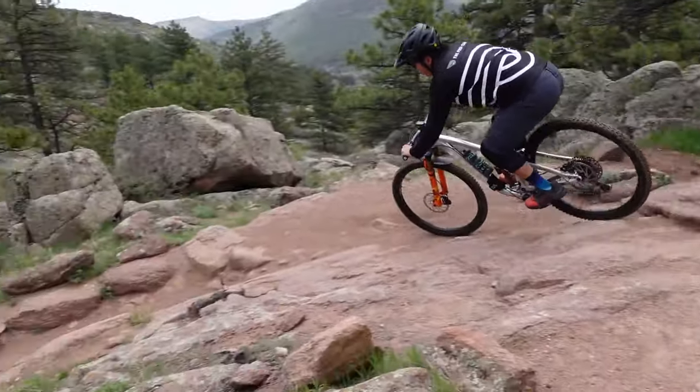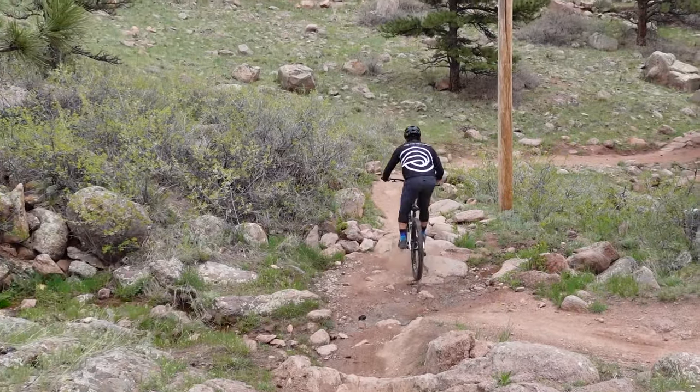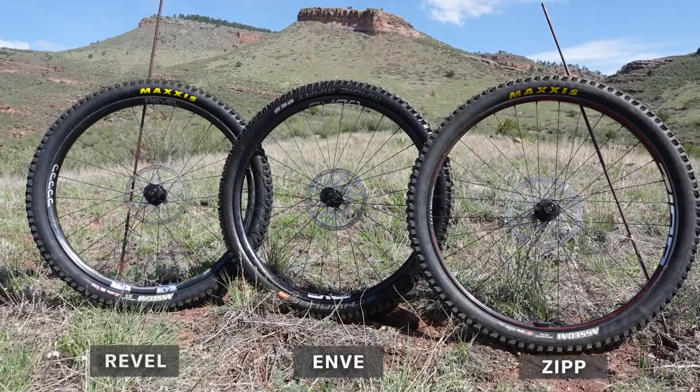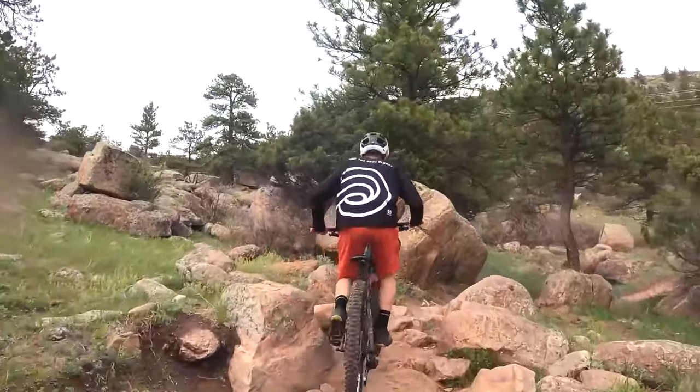This is where things get a lot more subjective. The things that really matter for this style of mountain biking are going to be ride quality and durability, and those things are a lot harder to quantify. So today, we're out here on the trails and we have three sets of wheels that fit into this trail/enduro carbon wheel category: Zipp's 3-0 Moto, Revel's RW30, and Envy's AM30. We've been riding and thrashing these wheels on the rockiest trails we could find for the last few months, trying to figure out this whole concept of ride quality and ride feel. Today we are going to share our results of this extremely unscientific and subjective test.